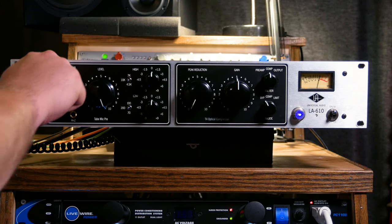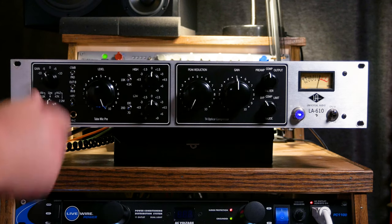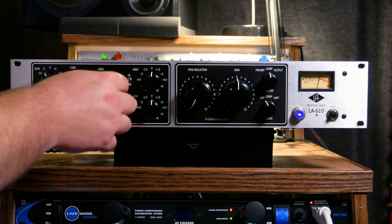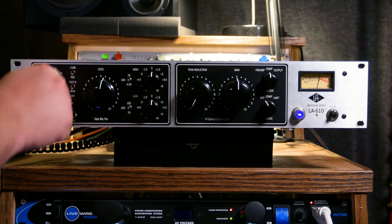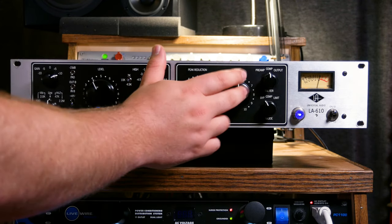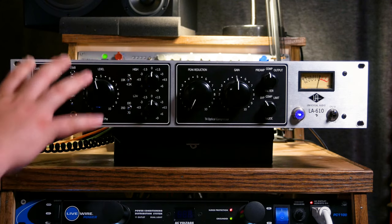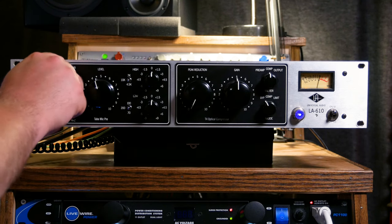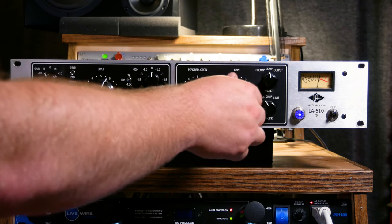Moving on to gain staging: we have a coarse gain in 5 dB increments from minus 10 to plus 10, and then a fine level control. You can do some really cool stuff here — turn the pad off, drive the coarse gain to plus 10, and then use the fine gain and the output gain knob to dial in how much tube drive you want. If you want the signal to start crunching and distorting a little bit for some great saturation, you can push it harder, or you can be more gentle with it.